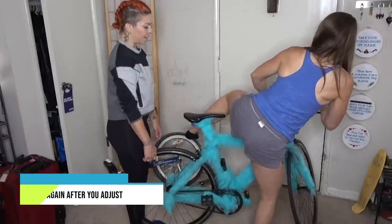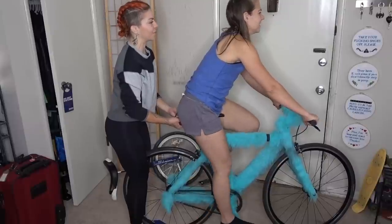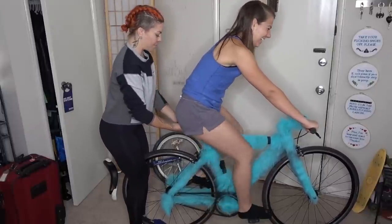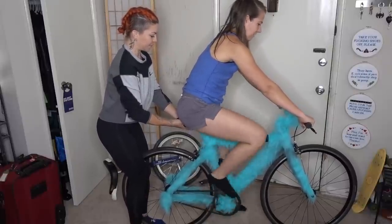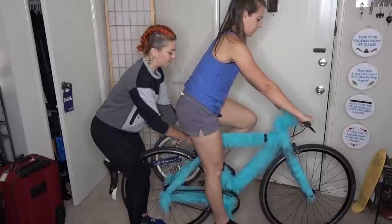I want you to hop on and try this out now. So I'm watching you pedal. How does it feel? It feels good. Your hips are moving a little bit less. So stop and press one leg straight down and press your heel to the ground.